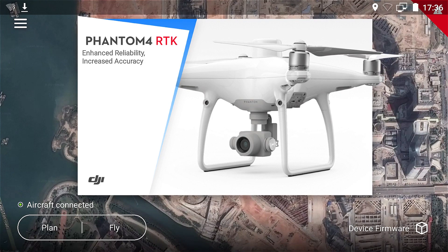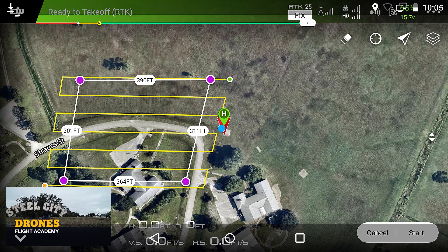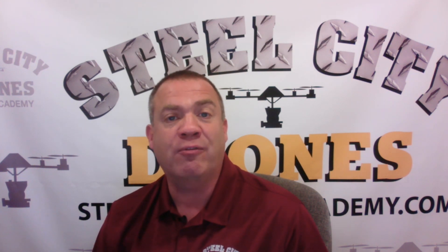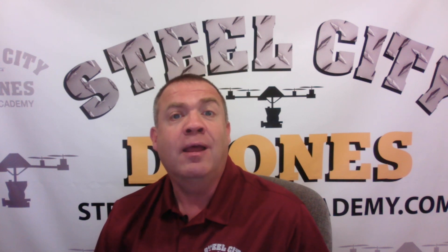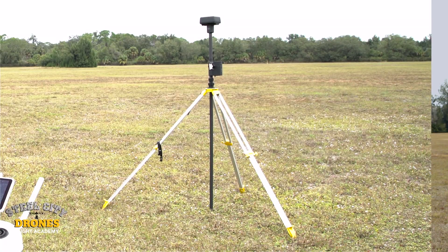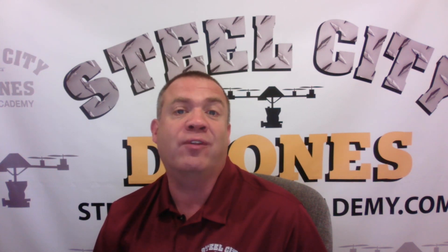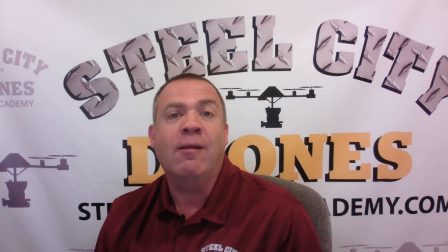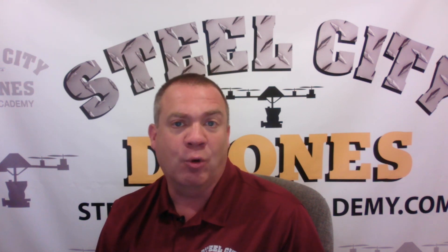Ground Station Pro is a standalone mapping software that has been around quite a while and only works with iPad. GS RTK only works with the internal monitor that came with the stock remote of your Phantom 4 Pro RTK system. So if you're thinking about using a bigger screen — like an iPad, a bigger Android device, or Crystal Sky — the GS RTK app is not compatible with anything else. Keep that in mind. Similarly, the DRTK 2 base station is only compatible with Ntrip in rover mode, which is not the mode you'd use for flying the aircraft.